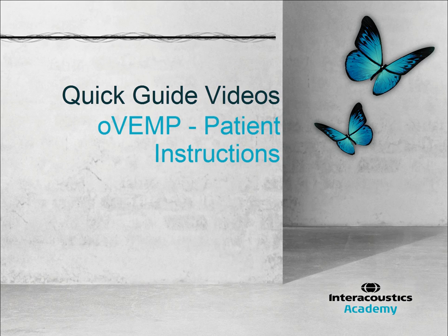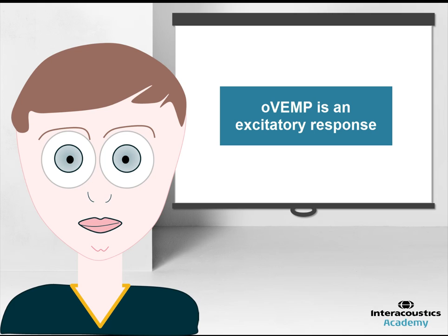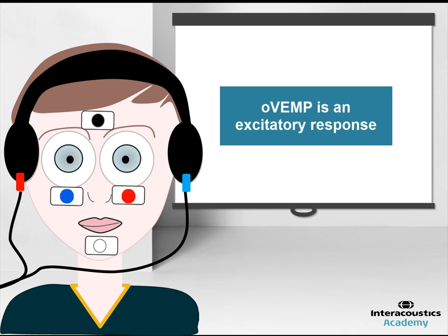This quick guide video provides an explanation of how to instruct the patient to perform OVEMP testing. The ocular vestibular evoked myogenic potential is an excitatory response. One might therefore think that simply placing the electrodes and introducing the stimulus is sufficient to record a good quality OVEMP. This assumption is however incorrect.